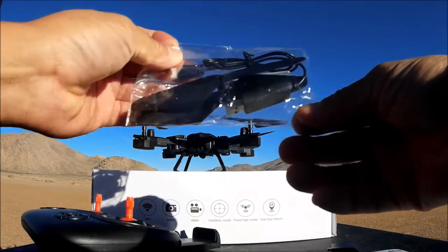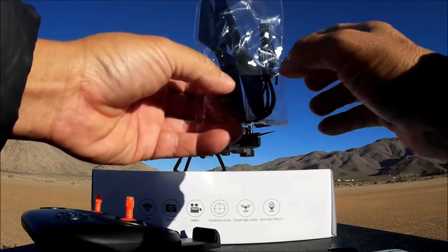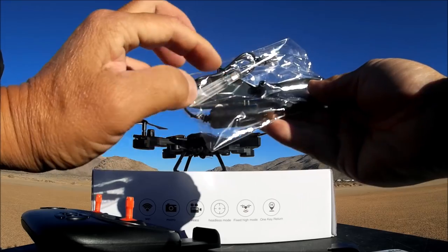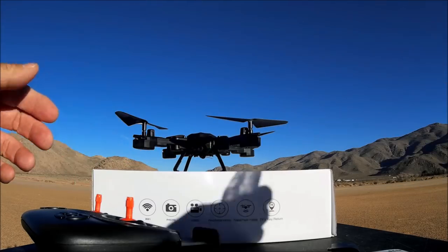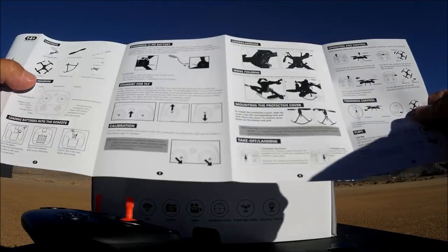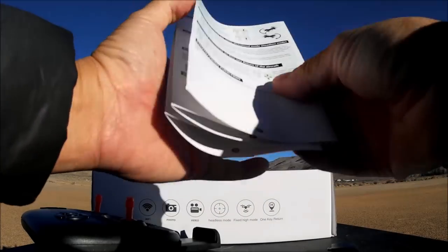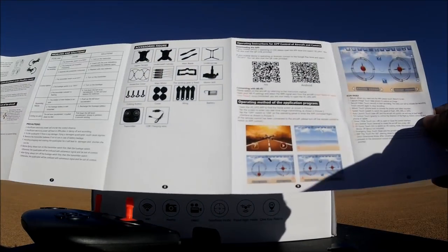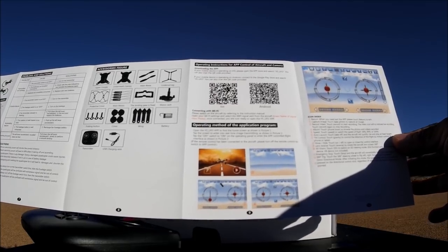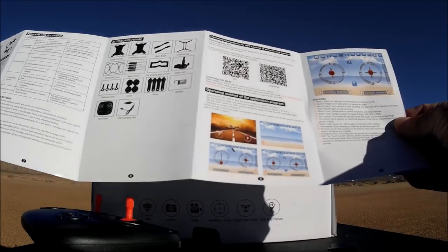We got a bag of goodies: a USB to single-cell battery charge cable, a screwdriver, two spare props, and a couple of screws. We also get the instruction manual - it's a pamphlet that folds out, front and back, and tells you everything you need to know. It includes a QR code to download the Wi-Fi phone app, which is called the VS UFO app.